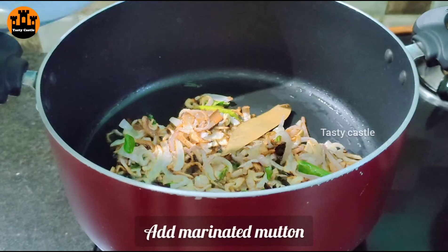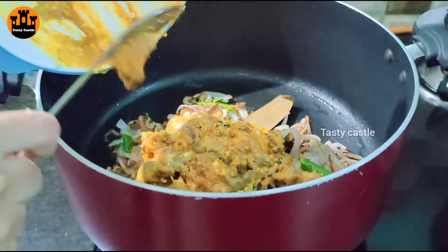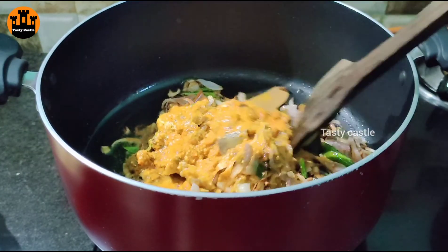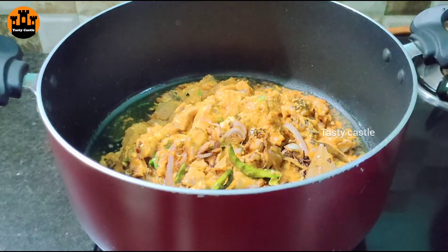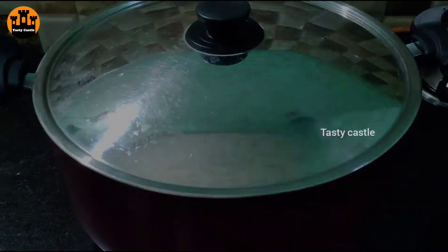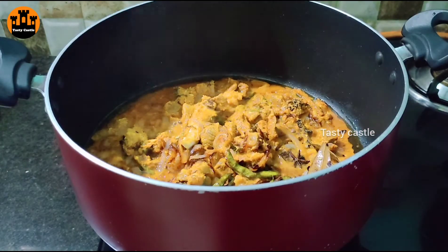Fry it up from the bottom on medium flame. Continue frying until done, then fry from the top as well, making sure it is fried both from the top and the bottom.